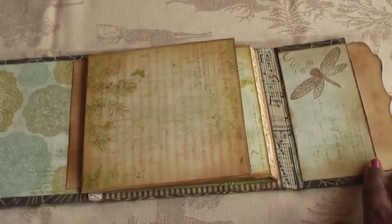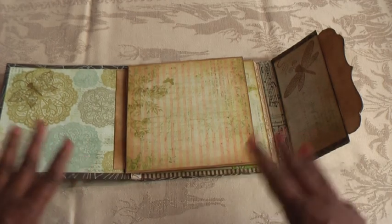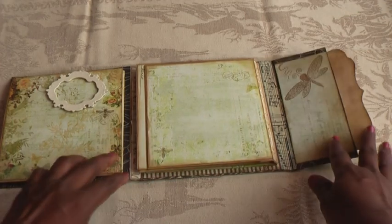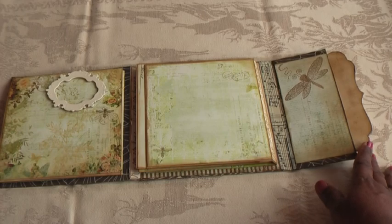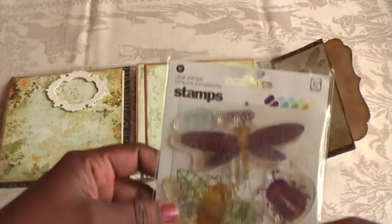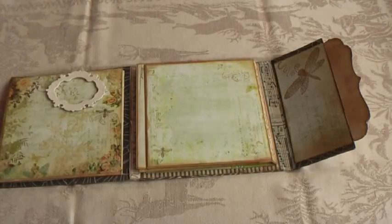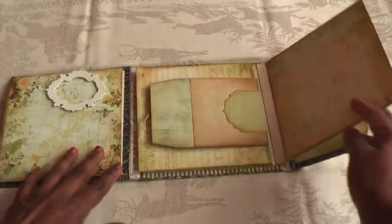The mini opens up into three sections — the middle and then two sides. Before I covered it, I stamped this image on what is actually chipboard, and I'm very happy with how it turned out. I had this set of stamps in my stash for a very long time and they went really well with this line of papers. I stamped the dragonfly from that set.